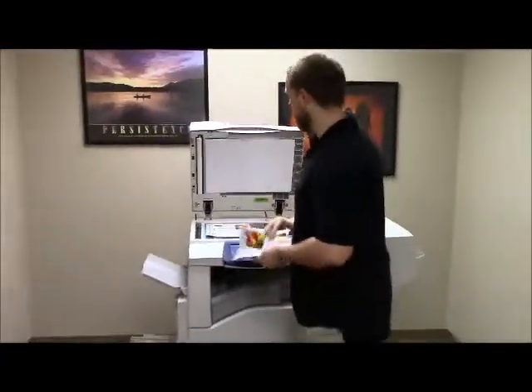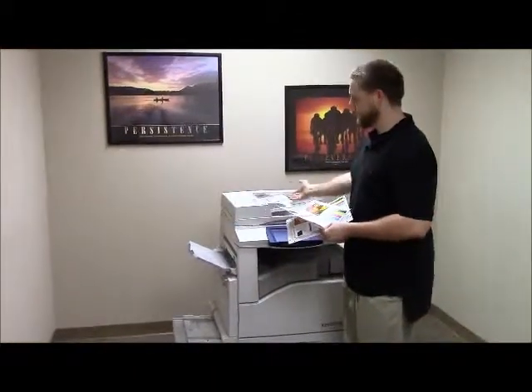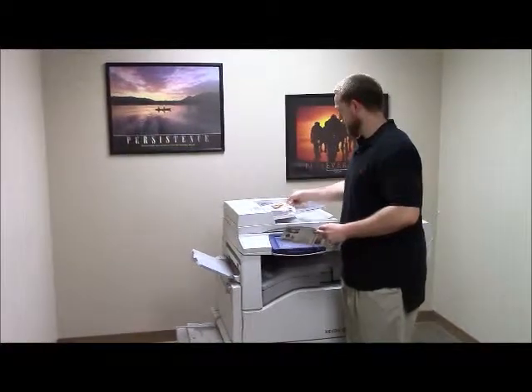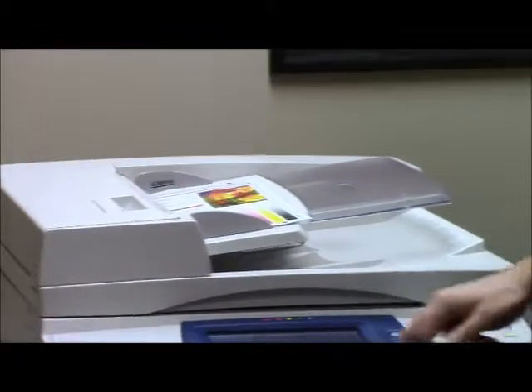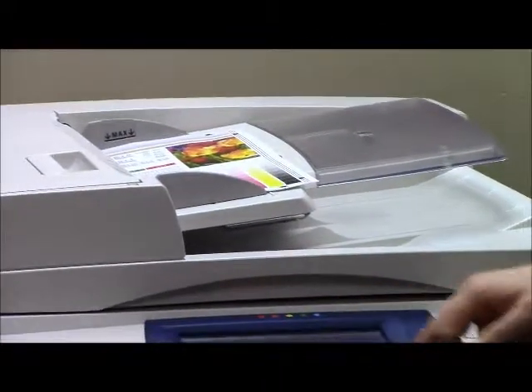Now we're going to go ahead and test out a couple of additional features on this machine. We're going to test out the document feeder, as well as the stapling and hole punching features on the finisher. We're going to put these pages in the document feeder face up, and select the machine to staple and three hole punch.